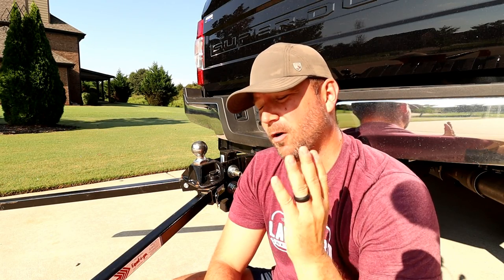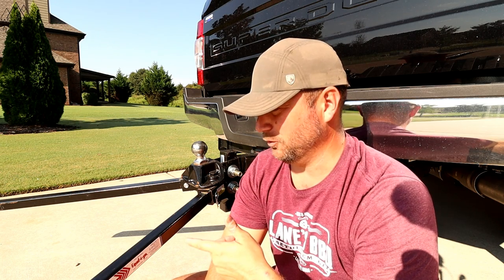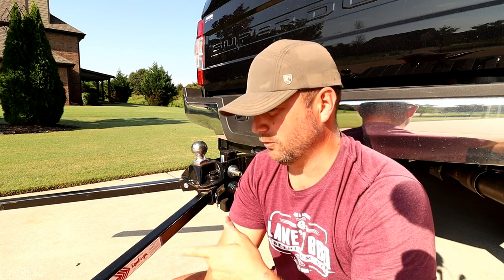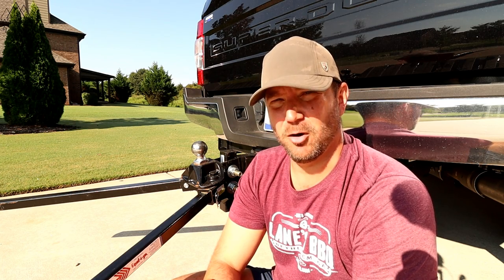Welcome back! Today we're doing one of our most requested reviews — the Equalizer hitch. This is a big chunk of American steel, built right here in the USA. It's got its pros and cons, and we're going to talk about that today.